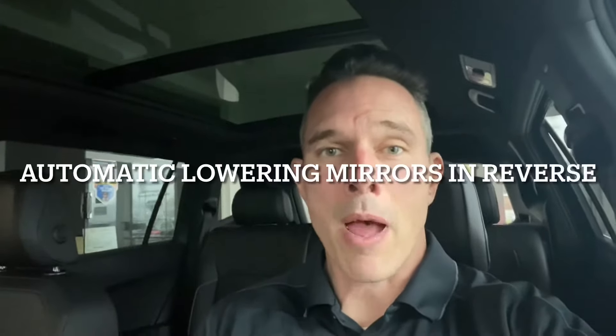I'm Brandon with Bomberito Volkswagen and I'm inside a Tiguan. It's an SEL Tiguan with premium features like Fender Audio, but it also has automatic lowering in reverse and fold-in when locking the mirrors. I'm going to show you how to set it up and how it works.